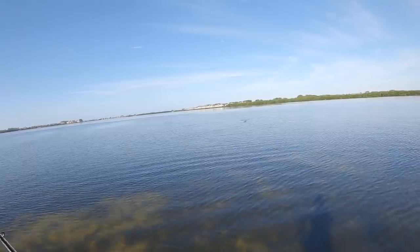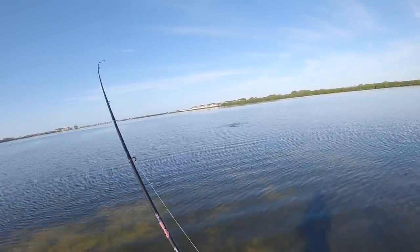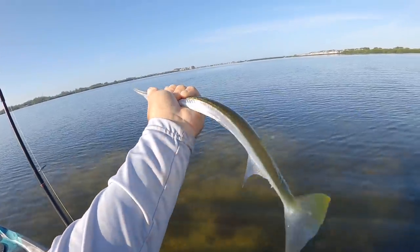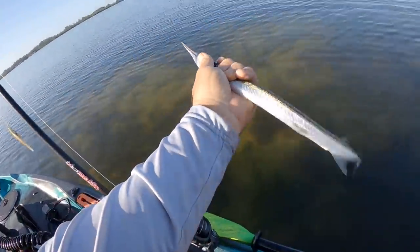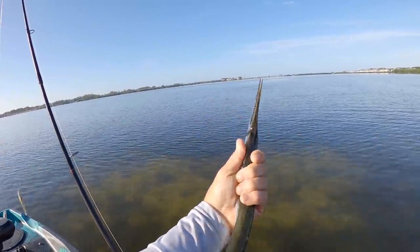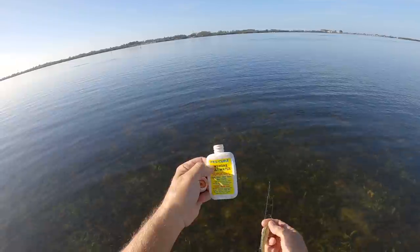I missed one — there he is! That does not feel like a trout. I think I got a hound fish. There's a weird looking fish — some killer teeth. Needle fish! That's a needle fish. All right buddy, see ya.